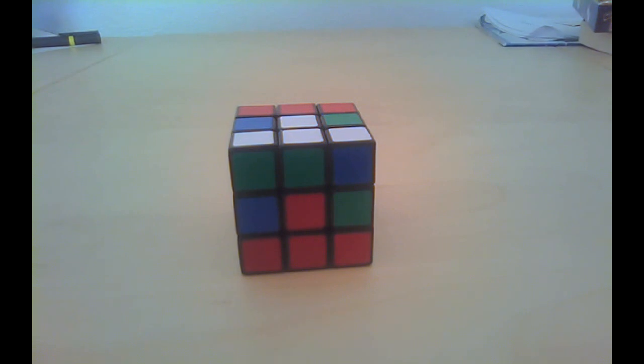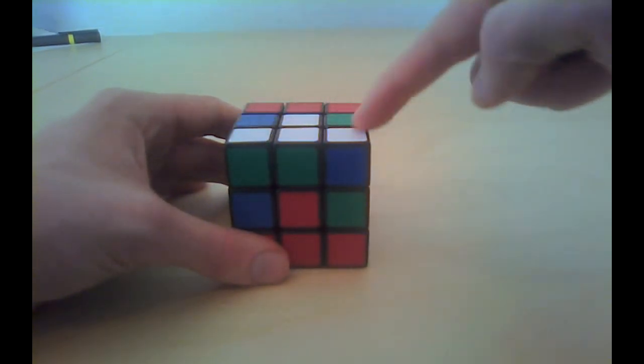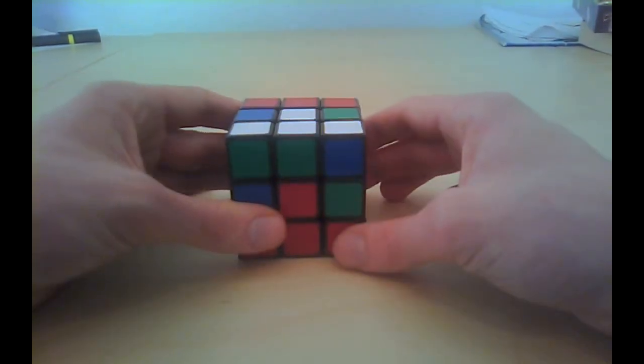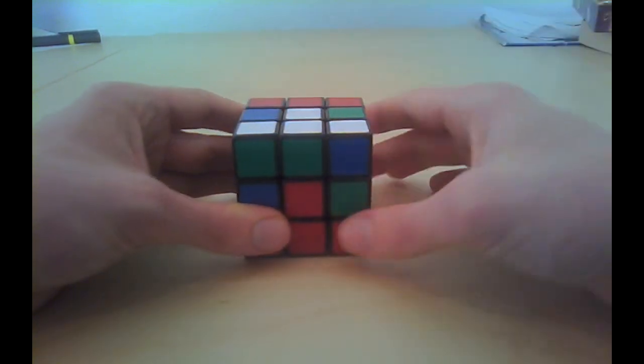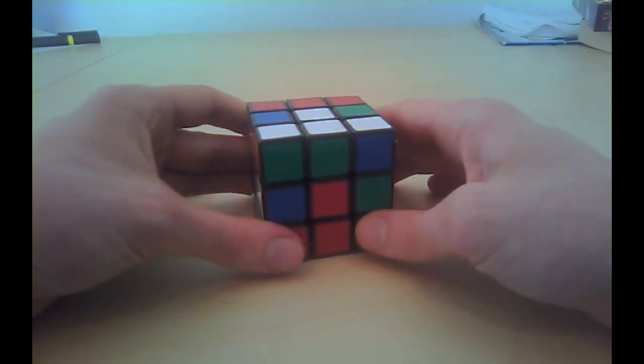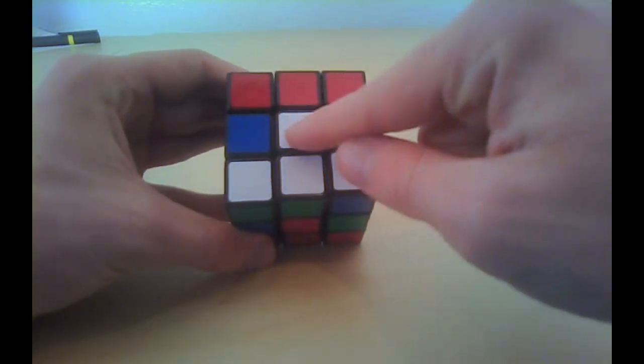I'll show you. This step has much in common with the first and the second step. In the second step, we used pieces from the top layer that needed to go to the first layer. Now we will look for pieces in the top layer that we can use for the second layer. These are all pieces without a white sticker on it — white is the last layer.